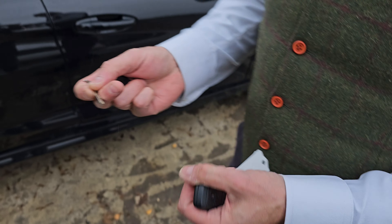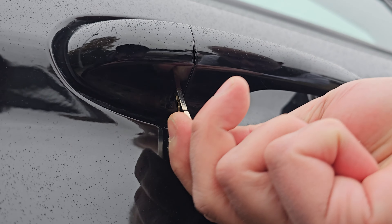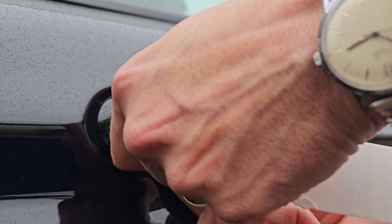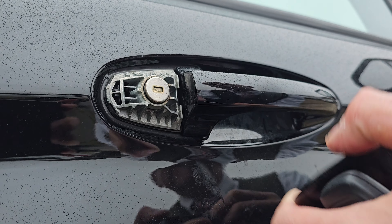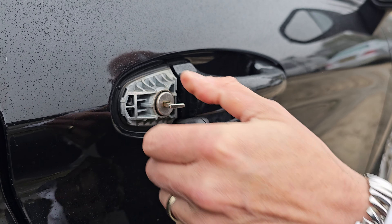The T key then comes out. You put this in the rearmost portion of the handle — you can see there's a little hole under there. Push it all the way; that releases the back part of the door handle to show you a little keyhole. You then use the slot in the key fob as leverage to access the car.